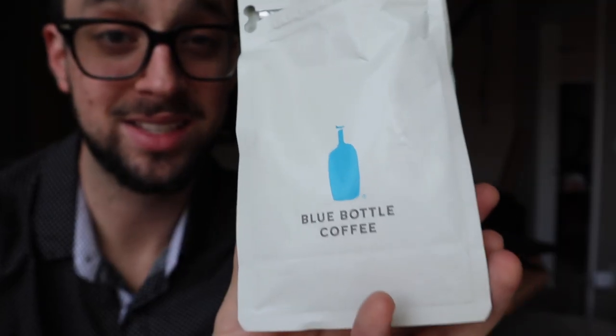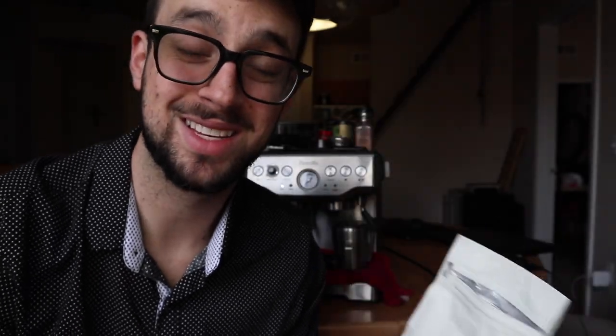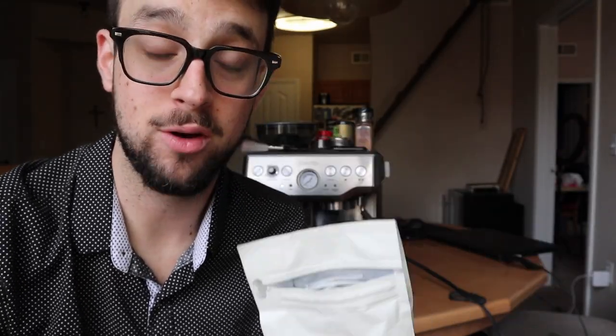This size is great because it's exactly one week of beans for me, so I never run out of fresh coffee and I don't have to keep dipping into the same bucket that goes stale. If you're a small business and want to treat your employees, they have larger sizes available too.